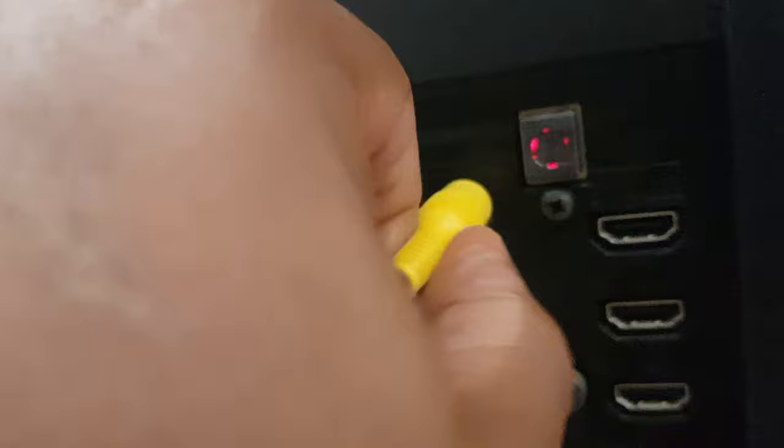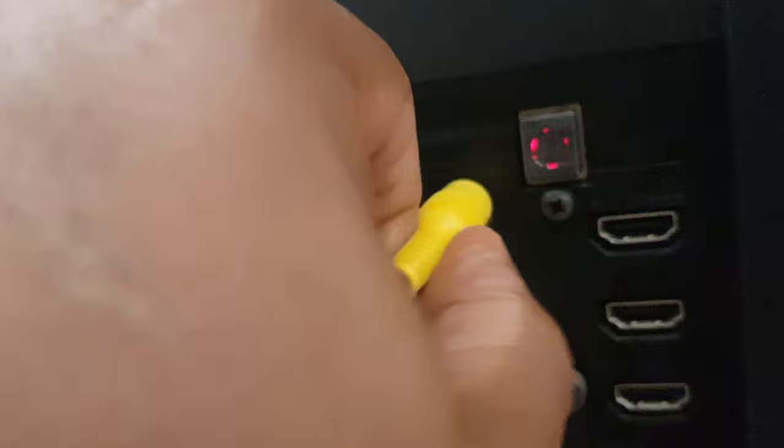Now this is the tricky one — the yellow cable. No yellow hole, I'll cut to the chase: it goes in the green hole at the top. So let's plug that in like so.